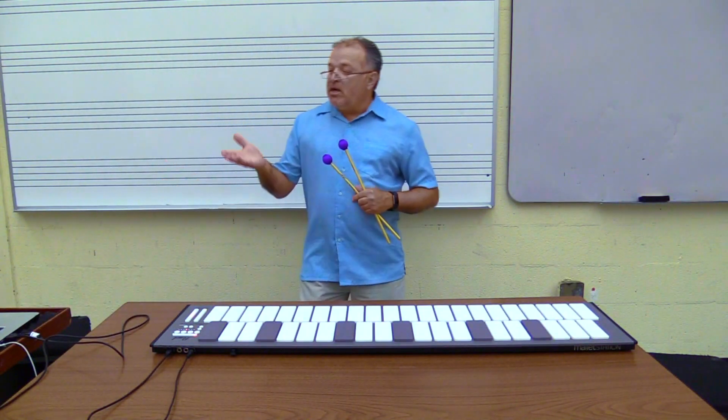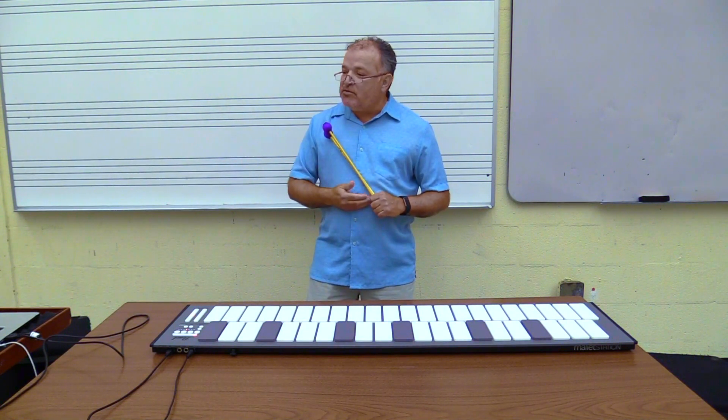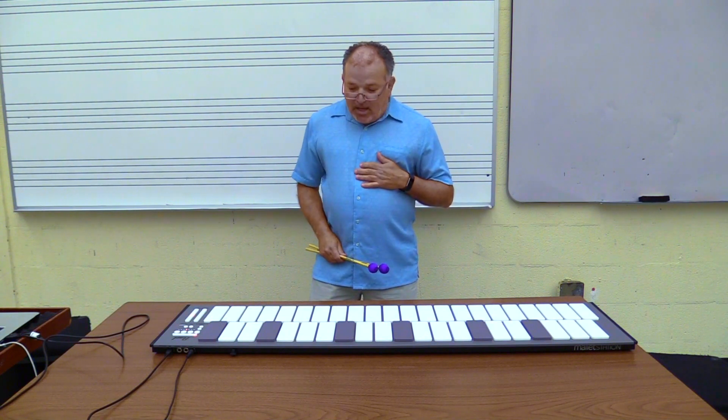I've pulled up GarageBand, which some of you may or may not be familiar with, and that's what I'm going to generate the sounds from. You could use any sound source that you would like, and we are good to go.